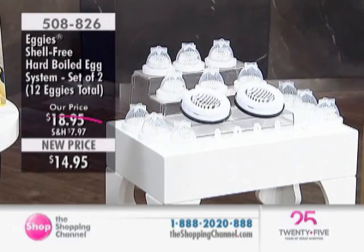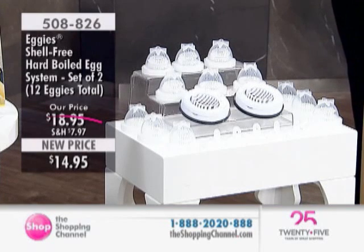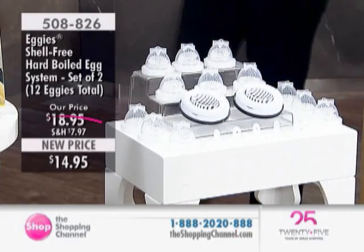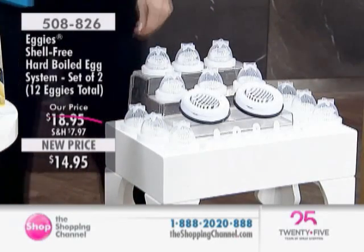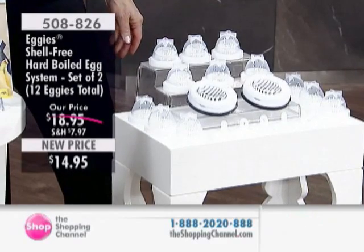This is a fast, easy way to cook your hard-boiled eggs without ever having to work with the shell. Just crack, cook, and twist. It has a non-stick interior. It cooks just like a real shell, and you can add seasoning and ingredients before you cook also.